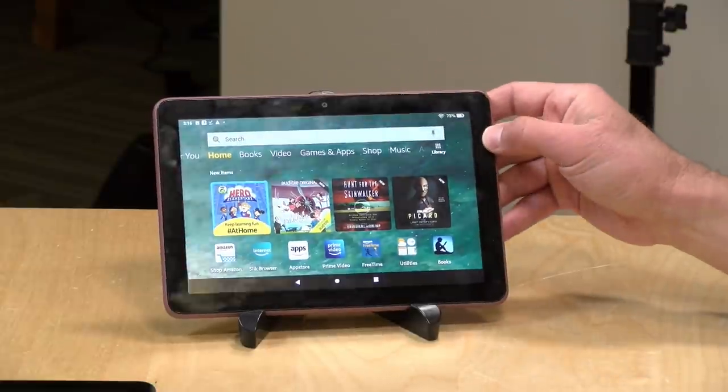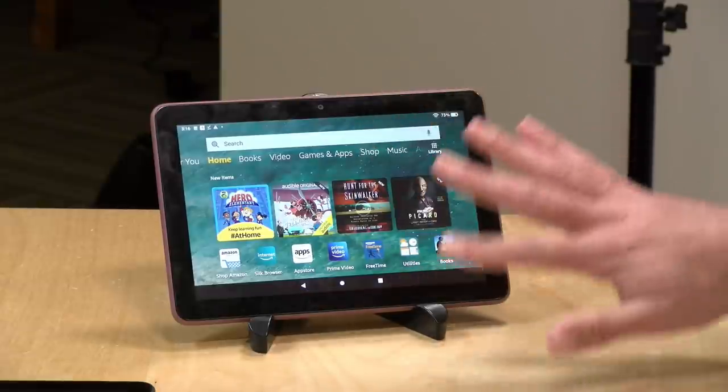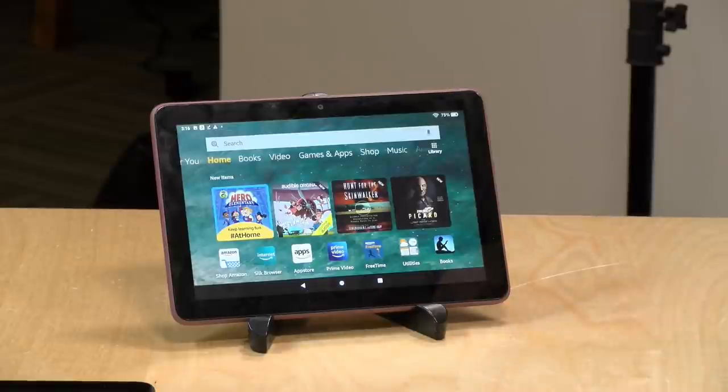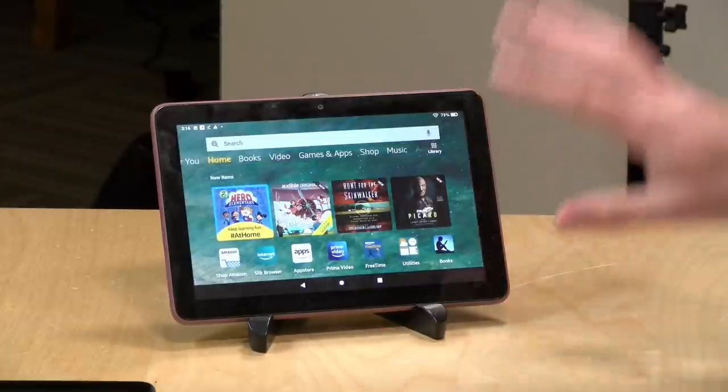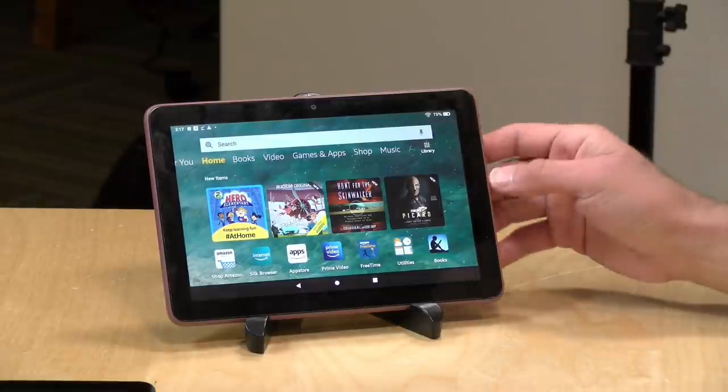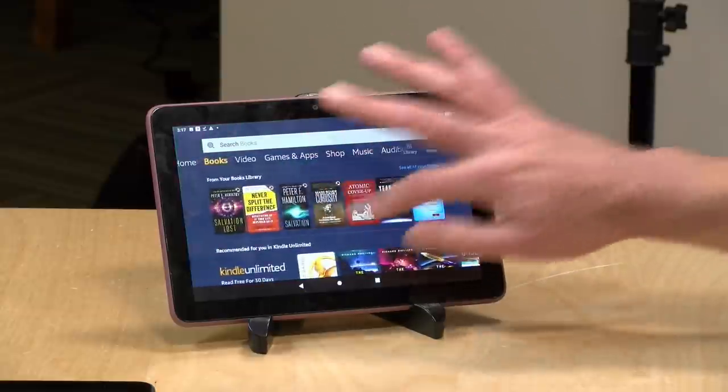These Amazon tablets run Android as their operating system, but they are not officially sanctioned by Google, so you don't get any of the official Google apps. Instead of Google Chrome, you get the Silk browser. Instead of the Google Play Store, you get the Amazon App Store. A lot of the same apps and games are available, but if you bought a game on Google Play, you might have to buy it again through Amazon. You also don't get the official version of YouTube. There are ways to get the official Google apps on your Amazon tablet, but if you're not technically savvy, it may not be the easiest thing to do. If Google Play apps are super important to you, this may not be the tablet for you.